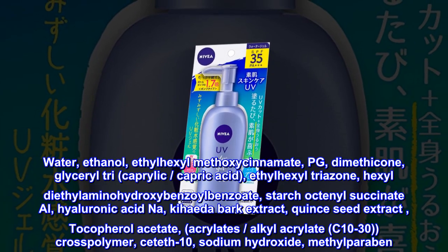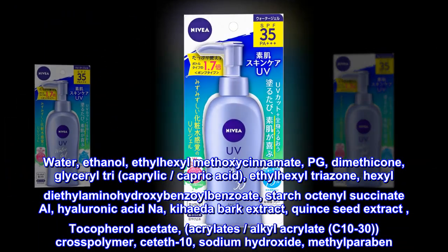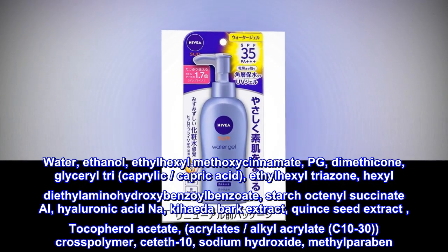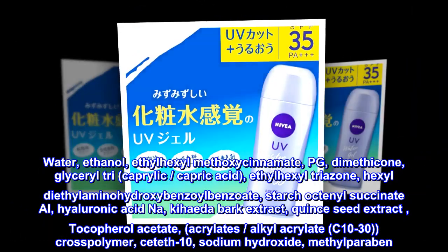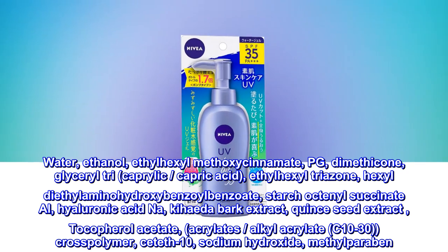Ingredients: Water, Ethanol, Ethyl Hexyl Methoxycinnamate, PG, Dimethicone, Glycerol Tri, Caprylic, Capric Acid, Ethyl Hexyl Triazone, Hexyl Diethylaminohydroxybenzoylbenzoate, Starch Octanyl Succinate Al, Hyaluronic Acid Na.